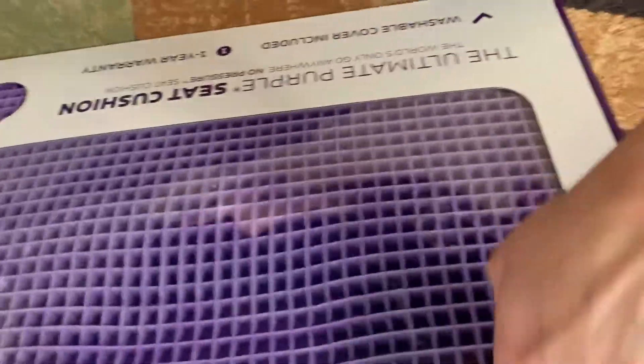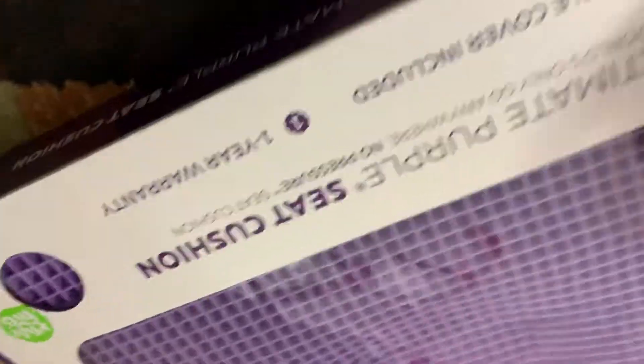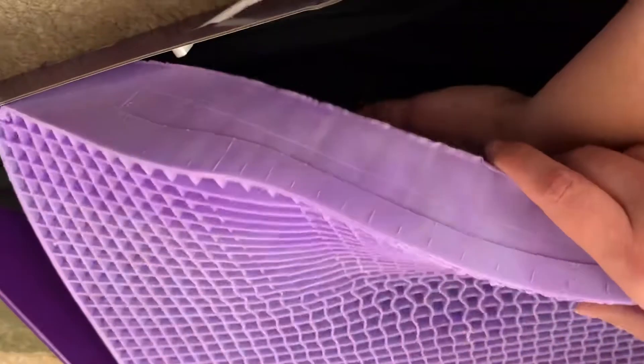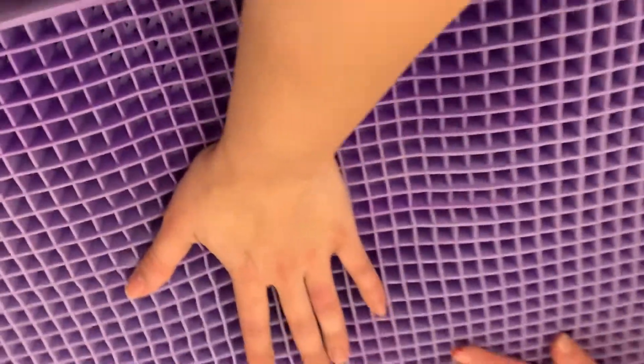I don't know why it's so pushed in. Maybe they did that on purpose. I don't know if you can see it. I think they did that on purpose. Is that the seat part? I don't know. Isn't it supposed to be a whole square? It looks like it's on purpose. If yours doesn't look like that, tell me.